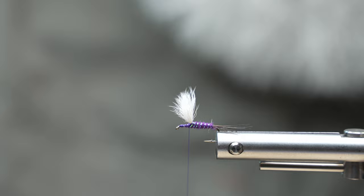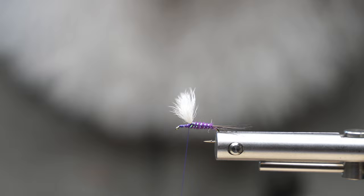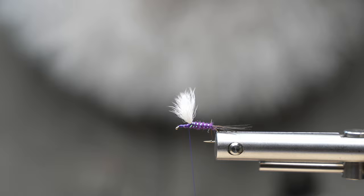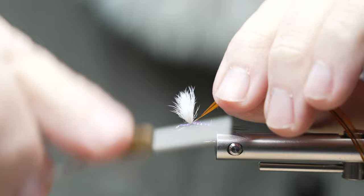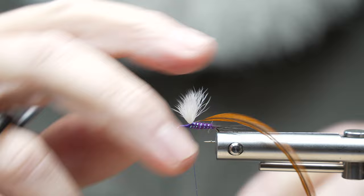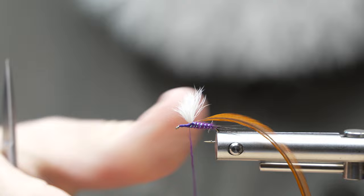As far as hackle, I do a couple different ones — I like a brown, and a badger will do the trick too. I'm an advocate of using what you have at your disposal. I'm going to take this hackle — it's kind of appropriately sized, or you can use a hackle gauge. I'm going to strip off those fibers and tie in with the shiny side facing toward the camera, the dull side facing toward me. Then I'll take a little bit more dubbing and put it up near the eye of the hook to give something that's not quite as slick for that stem to bite into.